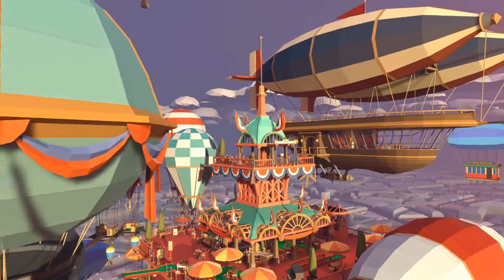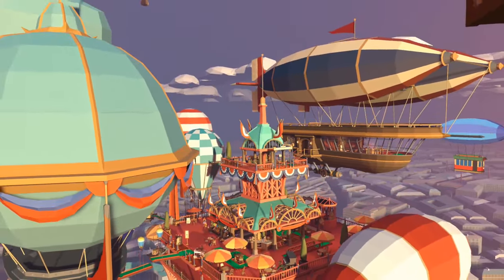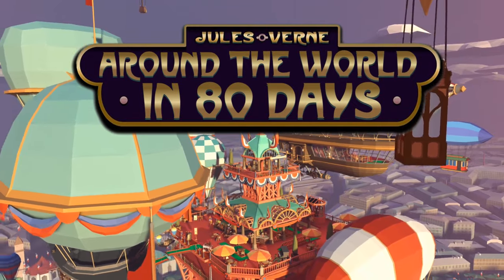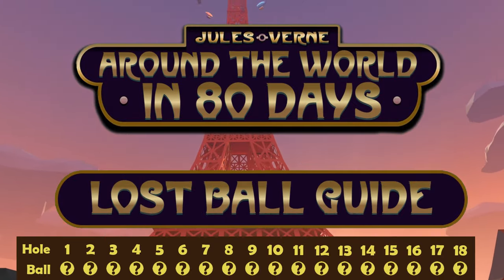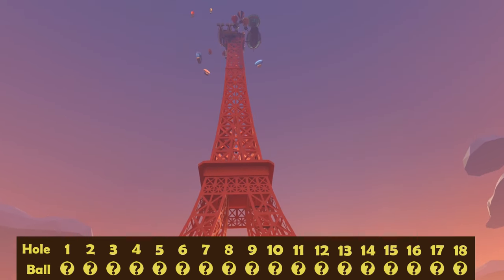Welcome to the Lost Ball Guide for the third and final instalment of the Jules Verne series Around the World in 80 Days. With it comes 18 hidden balls for us to find, so let's begin with the first at hole number one.